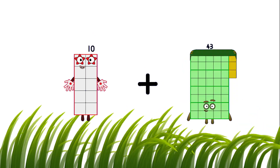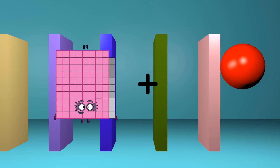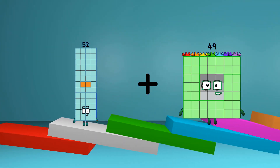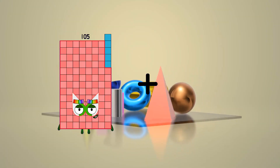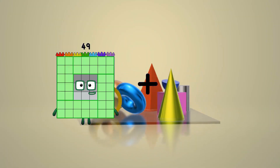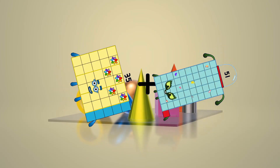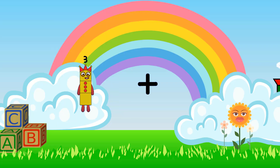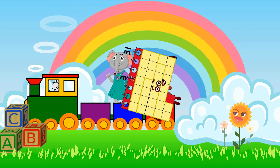10 plus 1 equals 11. 52 plus 105 equals 157. 35 plus 15 plus 1 equals 86. 3 plus 31 equals 34.